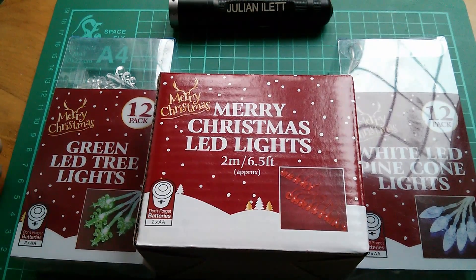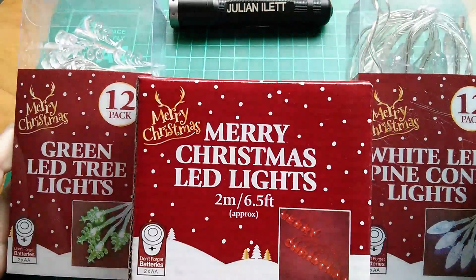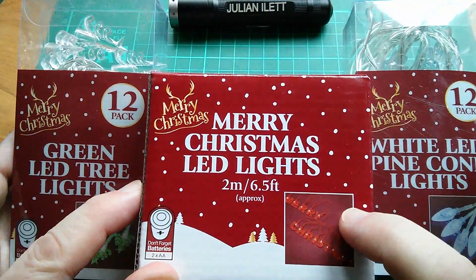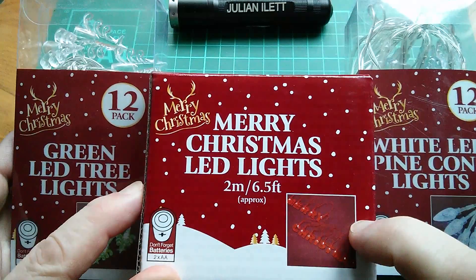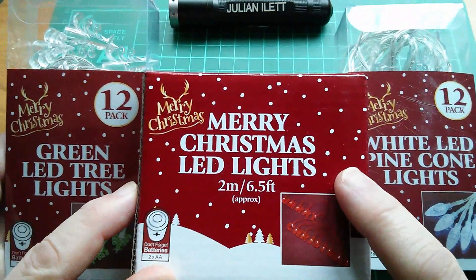Good morning all. A couple of days ago I went to the pound shop and bought some Christmas lights - Merry Christmas LED lights. There's a light for each letter in 'Merry Christmas', which I added up and it comes to 14. So that was quite a good deal for a pound.